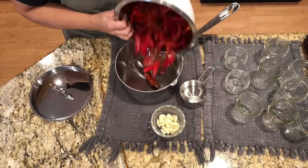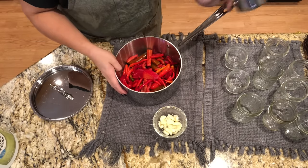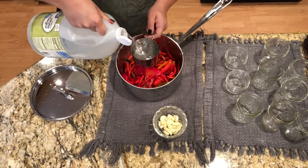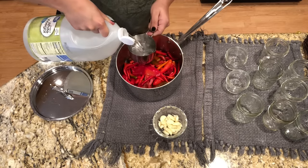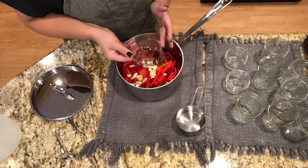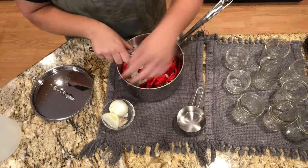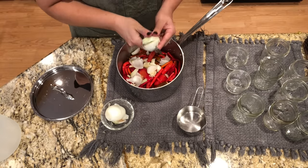If you can hear boiling in the background, I'm making cowboy candy right now and it's in the canner. I just put my 12 ounces of peppers in a heavy duty thick-bottom sauce pan. We're going to put two cups of white distilled vinegar in the pan, six to 12 homegrown garlic cloves depending on how garlicky you like things, and one small onion, roughly chopped. This doesn't have to be perfectly chopped because we are going to blend this when we're done cooking it.